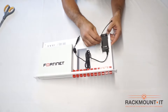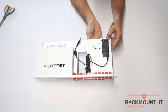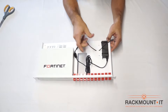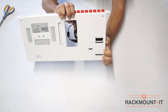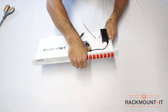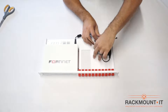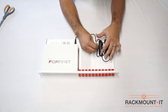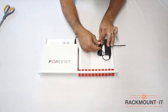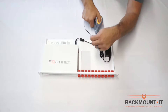Place the zip tie through the two holes on the rack. Next, plug the power cord into the back of the FortiGate appliance. Wind up the excess cord and place it on top of the zip ties. Tighten the zip ties as much as possible, then trim the excess zip tie.